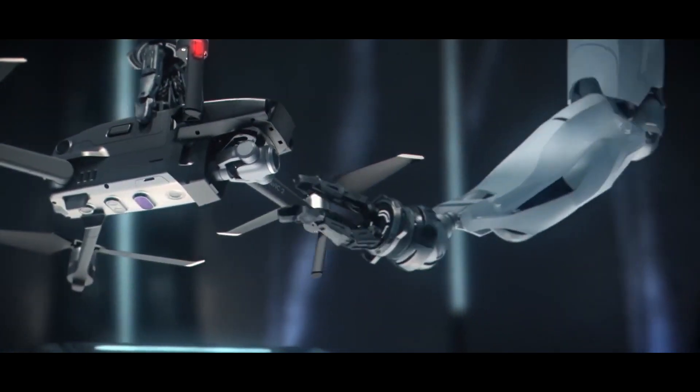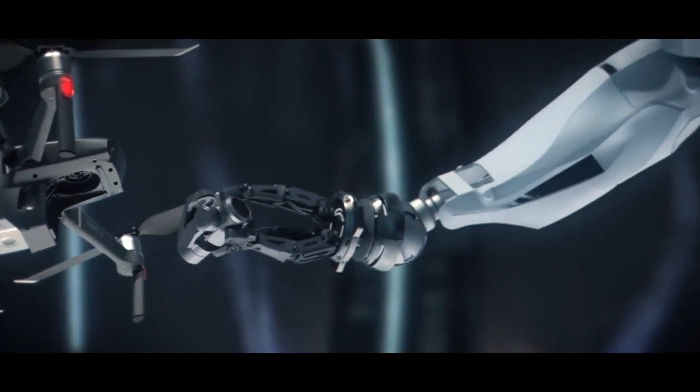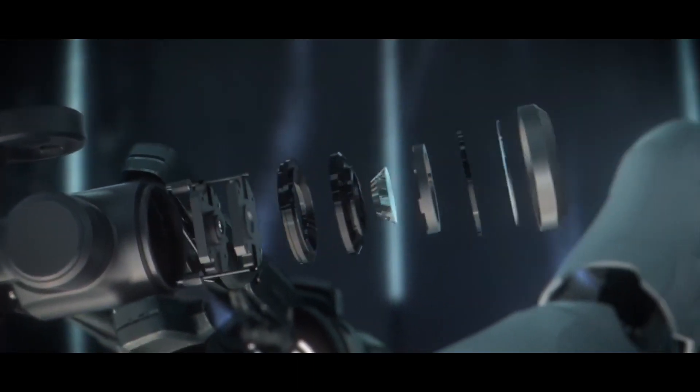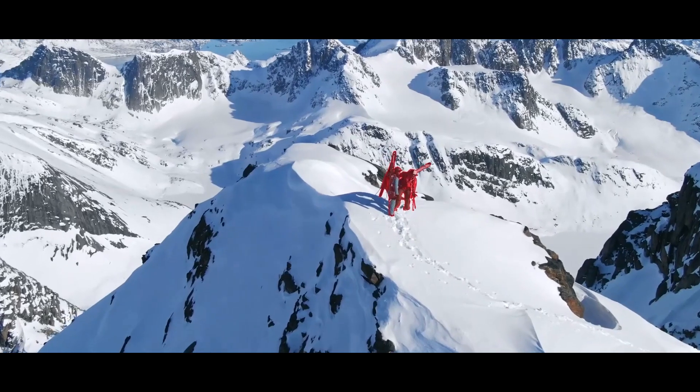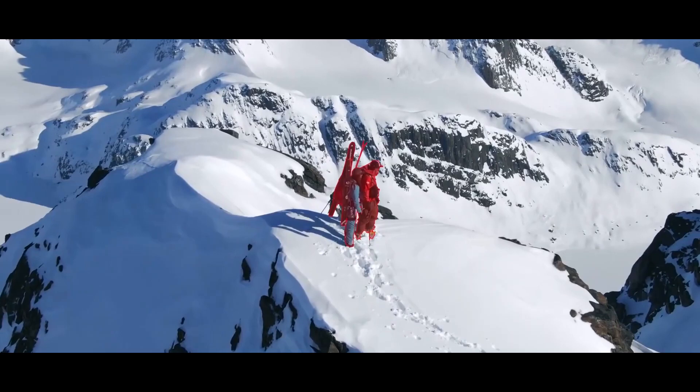Don't be fooled by its size. Mavic 2's zoom lens is powerful, constantly adjusting to your commands for seamless zoom control and autofocus tracking. This keeps your subject clear while you focus on framing.